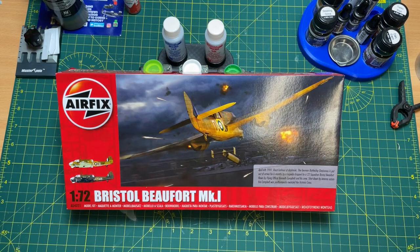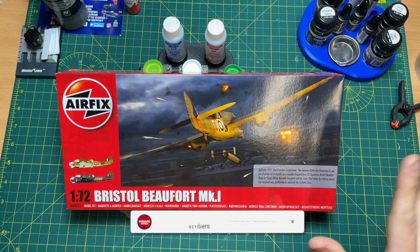Hi guys, it's Moz here from Moz 6510 Models. On the workbench today I have the Airfix new-tooled Bristol Beaufort Mark 1 in 1/72 scale.